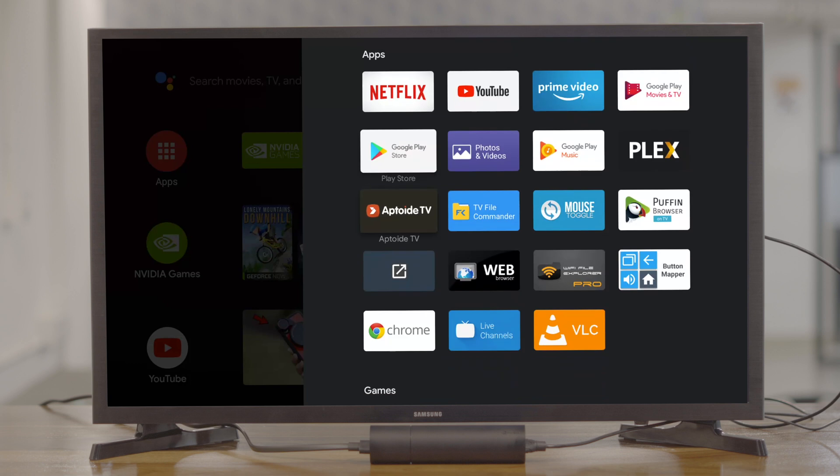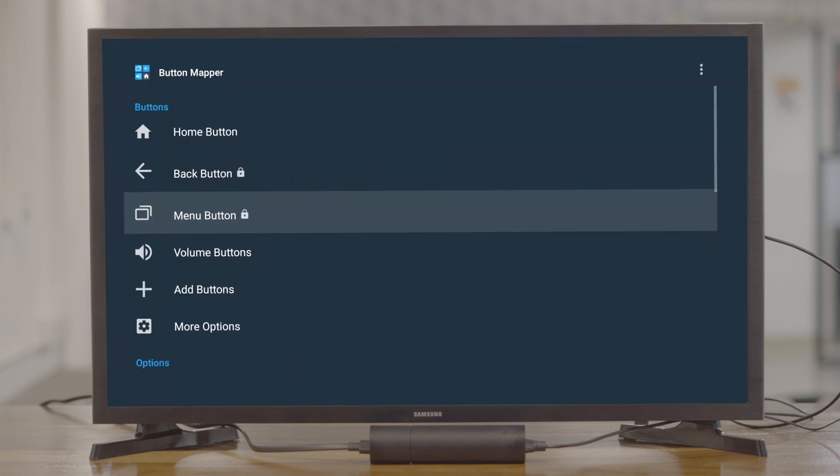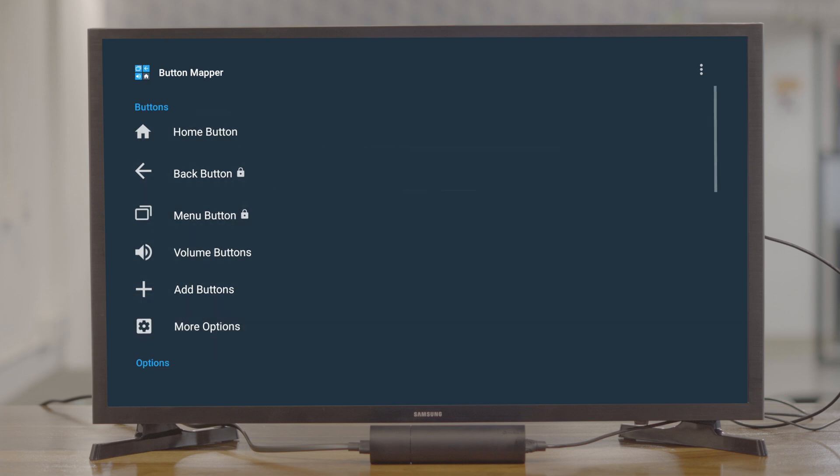Now go back to the Button Mapper app. Here you'll find a list of buttons to which you can assign actions. You'll see a home button, a back button, and even volume buttons. But the Netflix button isn't recognized by the app, so we'll manually add it to the list.